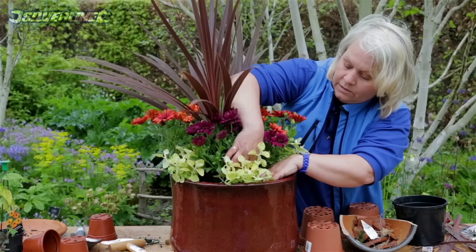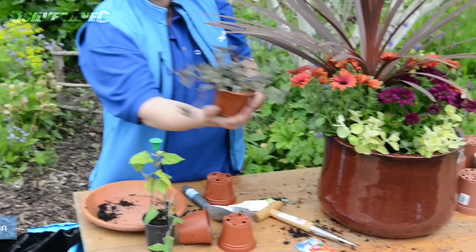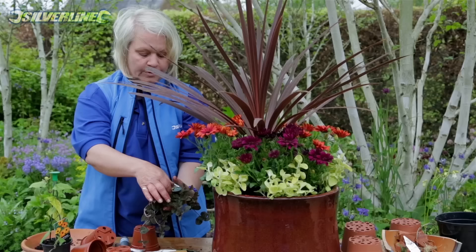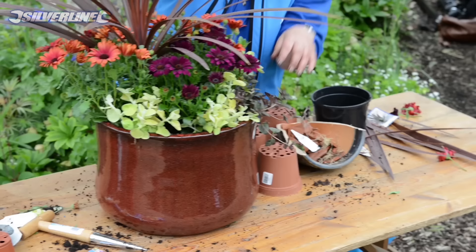What else have we got? We can still pack in a few plants. This is a lysimachia midnight sun — the lovely dark bronze is matching the dark colours of the pot and the cordyline. This will have beautiful yellow flowers in later summer once the plant is established. Lovely contrast between the dark foliage and the light. I love that — really yummy.